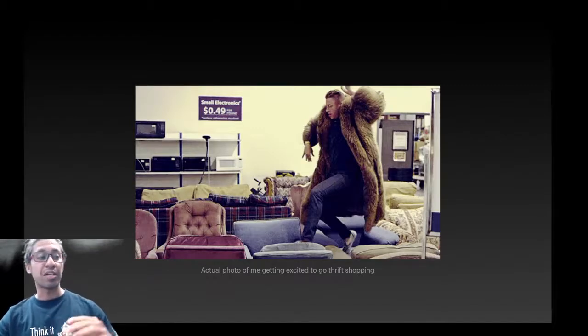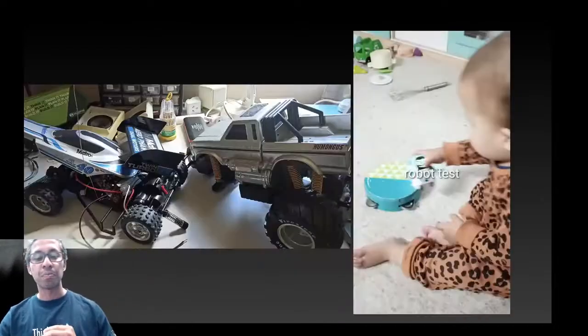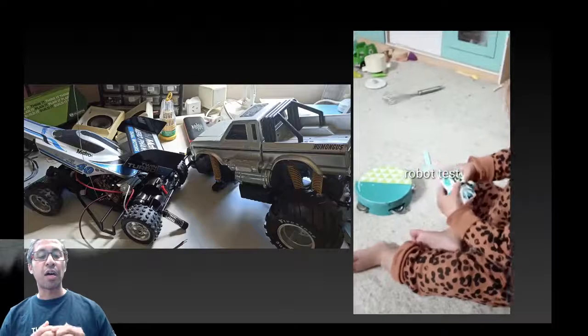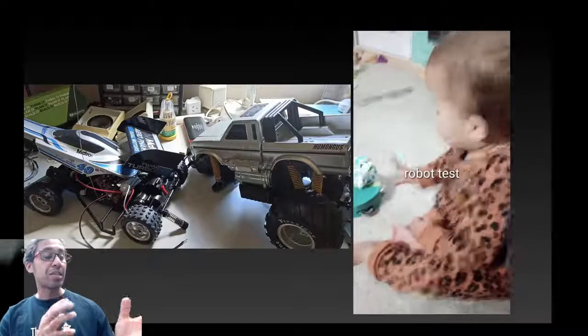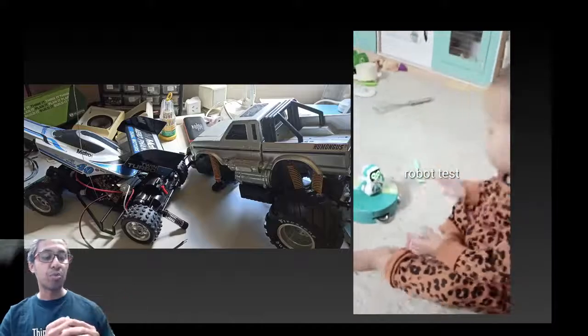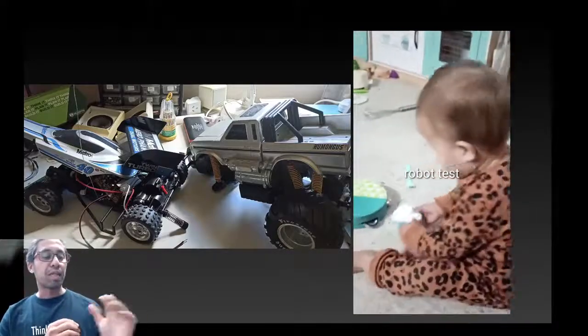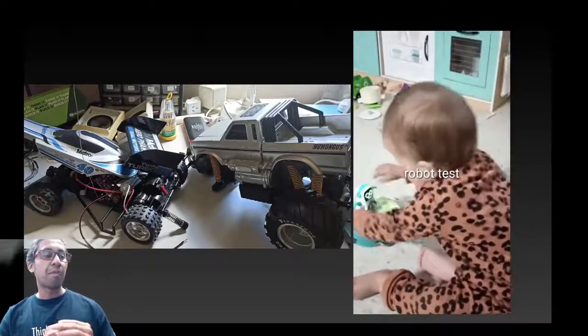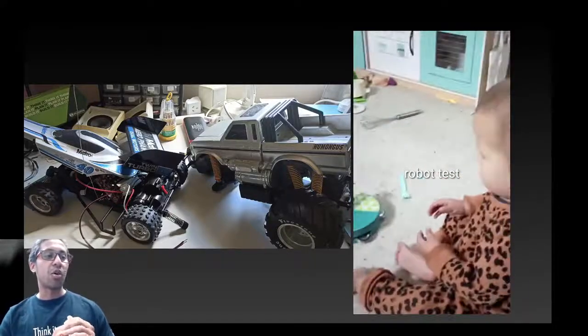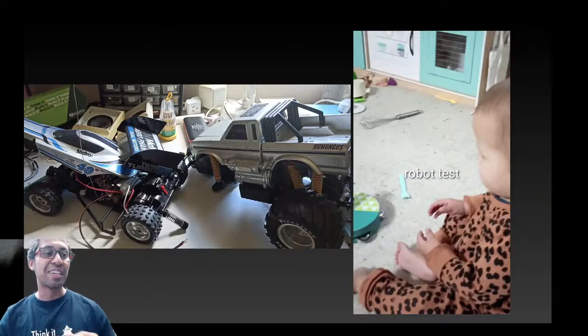My journey begins in the thrift shop, where I go hunting every couple of weeks looking for toys with mechanical components. I also collect a lot of broken toys and speakers, which I'd try to make boom boxes out of — but that's for another time. I've got a pile of junk sitting at home, and I've got little testers at home who play around with my stuff as well.